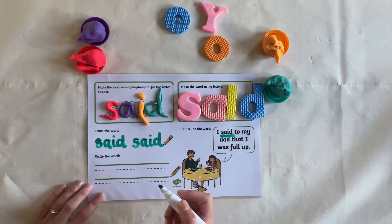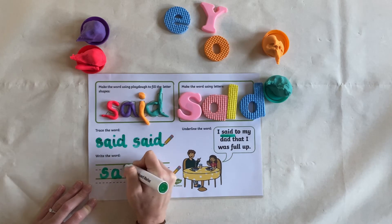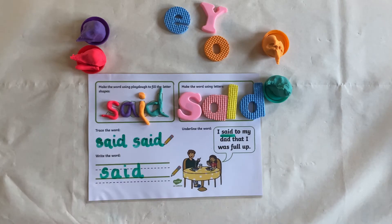Now underline the word in a sentence. Now have a go at writing the word. I hope this activity helps your children when practicing tricky words. See you next time!